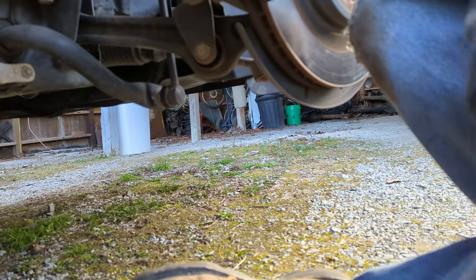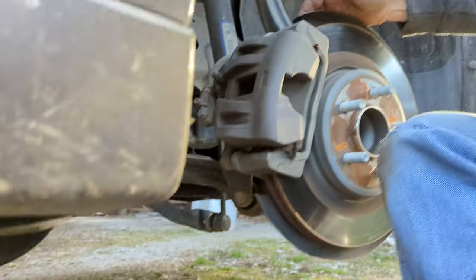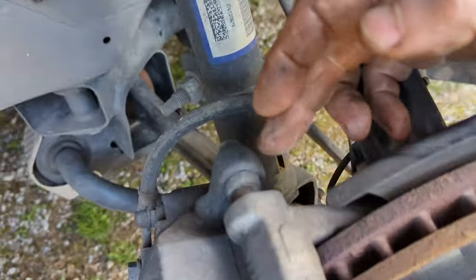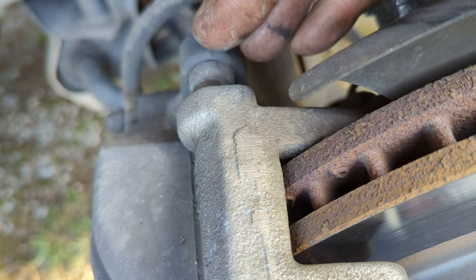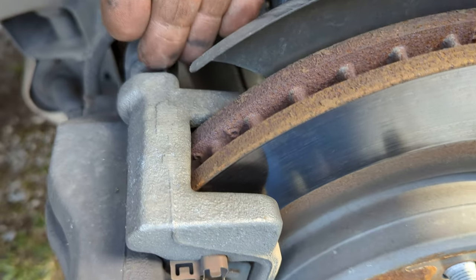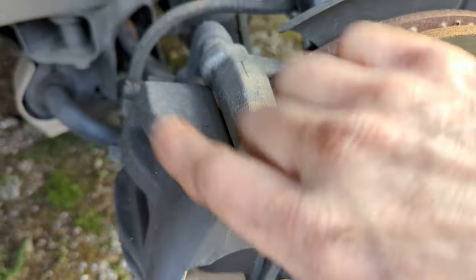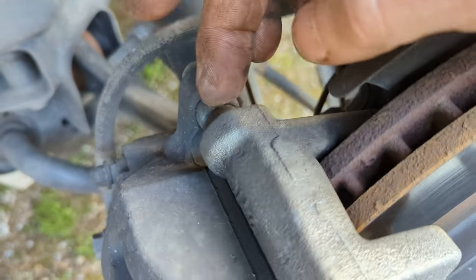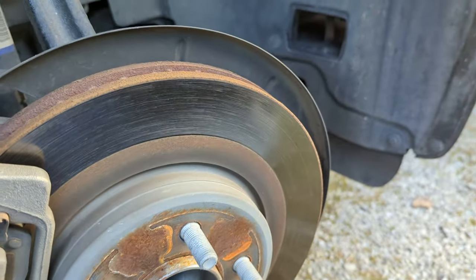These bolts have to come loose - there are two of them. There's one down here my finger's pointing at, and one up here. Thirteen millimeter head. Something that will be useful - you'll have to hold this down. It looks like a bolt but it isn't; it is the guide pin. The caliper slides back and forth on these guide pins because it has one piston that pushes against the rotor and pinches, then shoves and centers the caliper. These guide pins float inside here. I'll take it all apart and show everything to you.